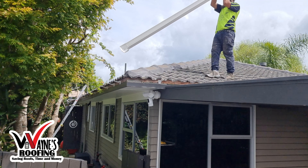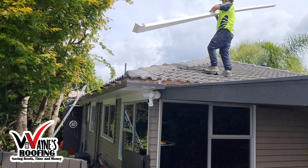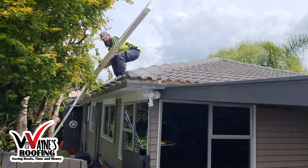Here you can see me getting the new piece of gutter, getting it in place, and then clipping it in.